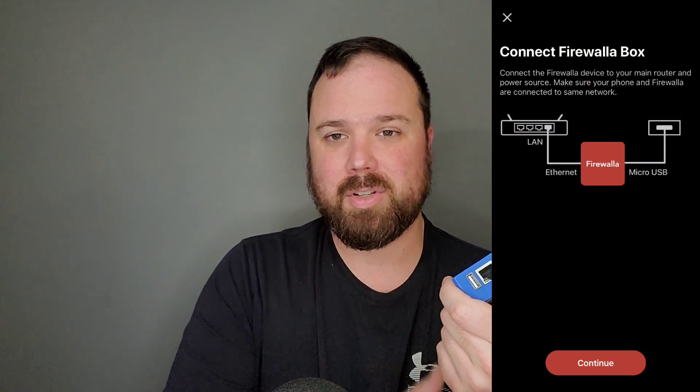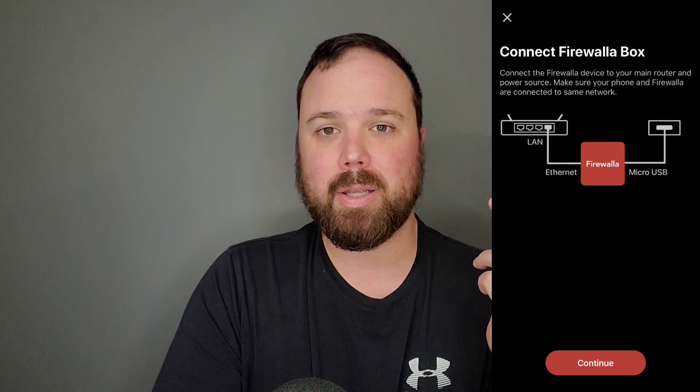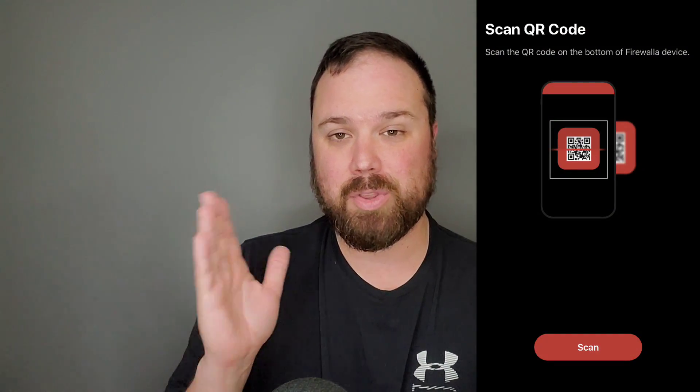I was a little skeptical at first because home security is really not something that's typically very simple or easy, even with the limited knowledge I have on dealing with routers, networks, modems, and VPNs. These are all crazy terminology that usually means complicated. But I was surprised with how simple it is to use this. All you have to do is plug it in — there's an included Ethernet cable — plug it straight into your wireless router, then use the app to set it up. There's a barcode on the bottom; all you have to do is scan that with the app.